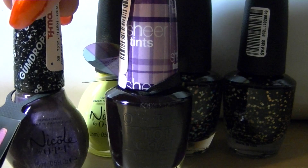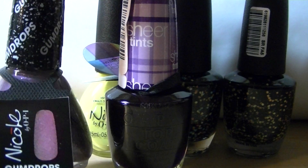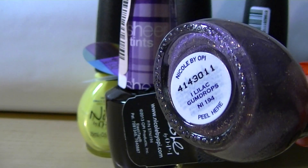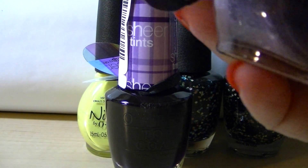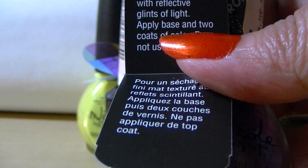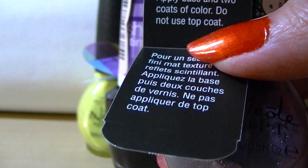This Nicole polish was $2.99 and it's called — this was the Gumdrops Collection and the color is Lilac Gumdrops. When you read the little attached flyer, it says it dries to a textured matte finish infused with reflective glints of light. Apply base and two coats of color. Do not use as a top coat.